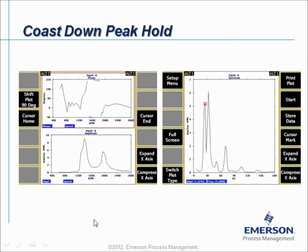This is a traditional method to detect resonance on equipment. But the limitation of this method is that you need phase information. In case that phase is not available, Coast Down Peak Hold is a good alternative.